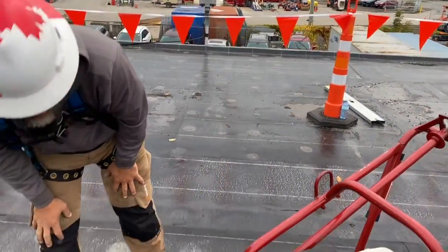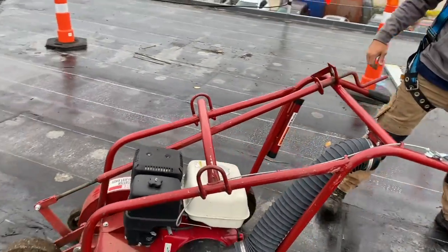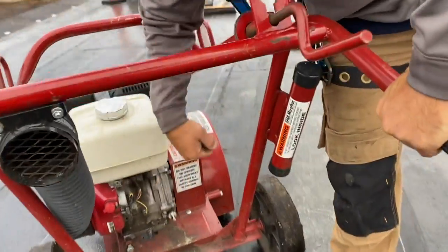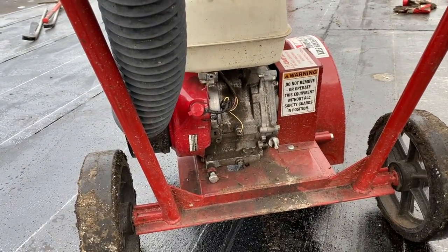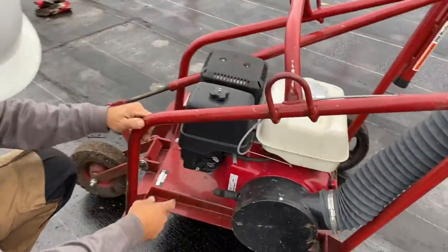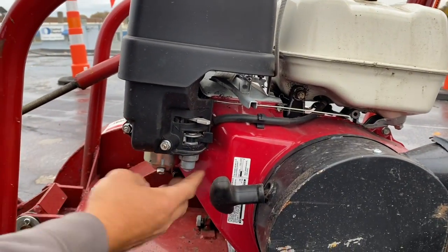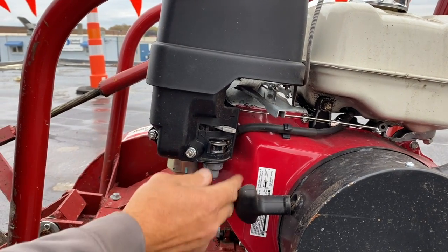To start it up, on the bottom of the cutter there is a kill switch — we have an on/off. We're going to leave it off for now so we don't start it accidentally. If you've used any small engines this will be very familiar. We have a gas lever with an arrow pointing that way, so gas is on. Gas is off if you're not going to be using it for a while.